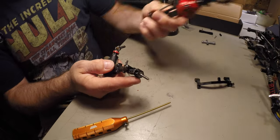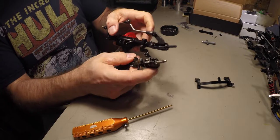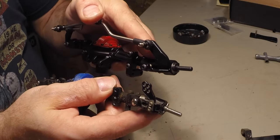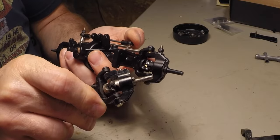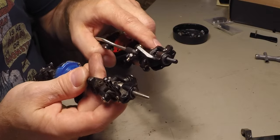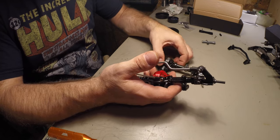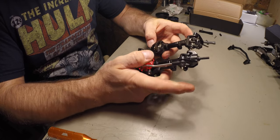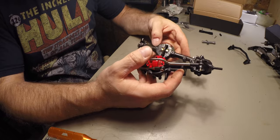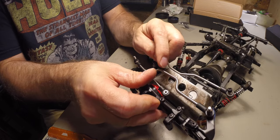Alright, so here you can really see the difference now in the steering arm. Looking them over, they are essentially the same axles. The only differences are the steering arms, the steering knuckles, and the linkages. The original ones are a bit smaller, as you can see here. The newer ones are much beefier.